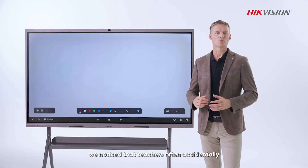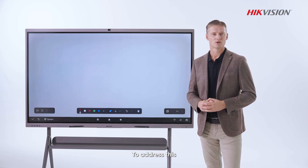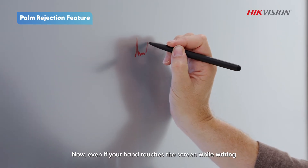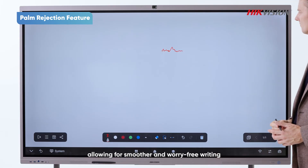Additionally, we noticed that teachers often accidentally touch the screen with their palm while writing. To address this, we've introduced the palm recognition feature. Now, even with your hands touching the screen while writing, it won't interfere with your strokes, allowing for smoother and worry-free writing.